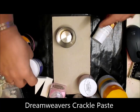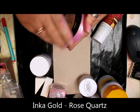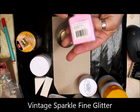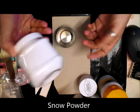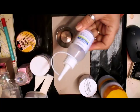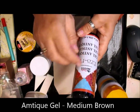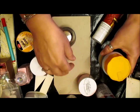I've got some Dreamweaver's Crackle Paste, some Inca Gold in the pink, Rose Quartz, some Vintage Sparkle Glitter, some Snow that I might use — you'll have to wait and see. Craft glue for the snow, and some Antique gel — I can antique it if I change my mind.